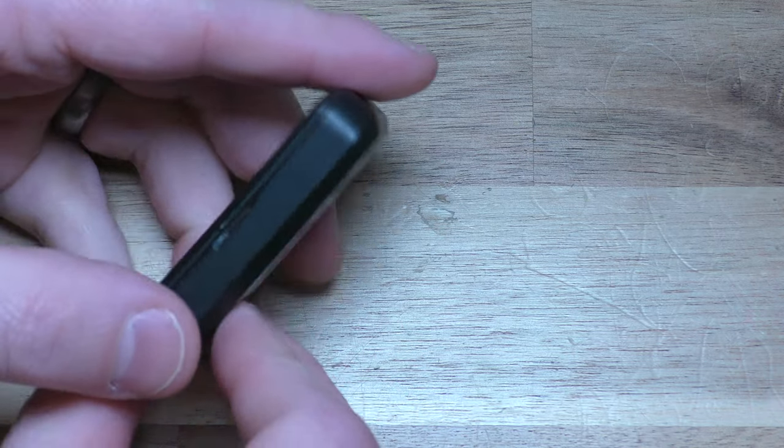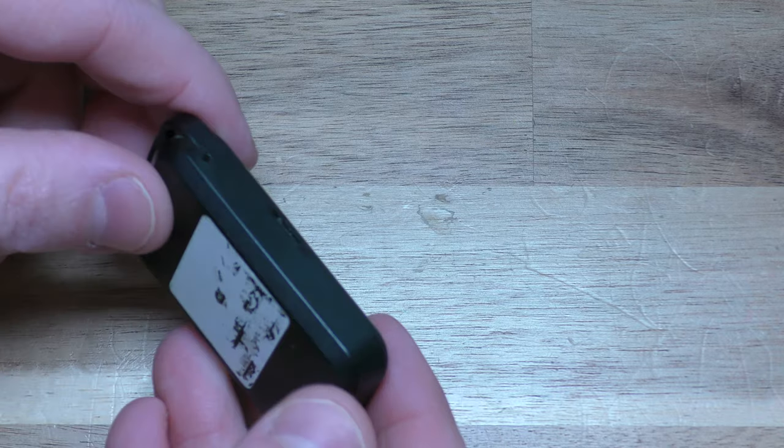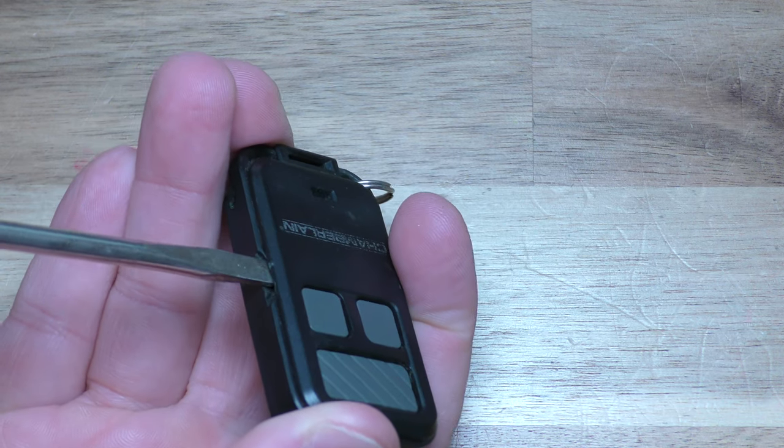Now on this remote, on this side right here, there's a little notch right there. So gently stick your screwdriver in here and just work it up.